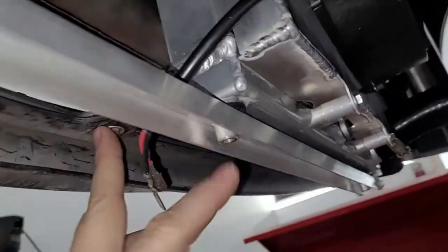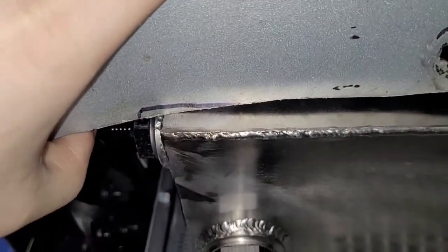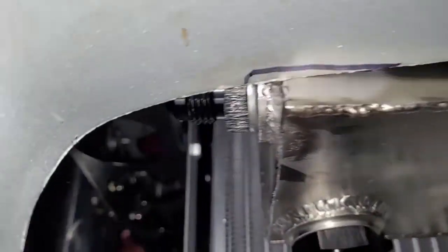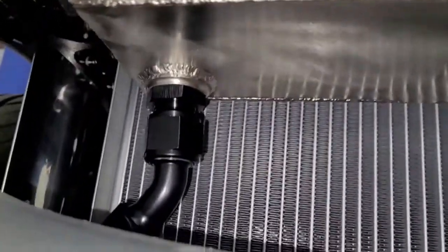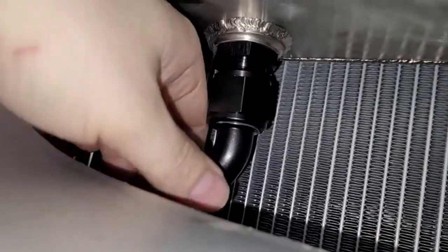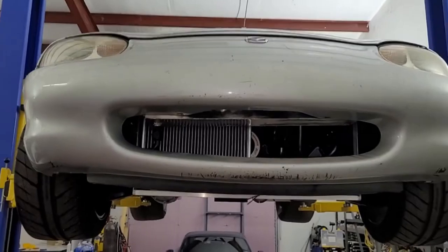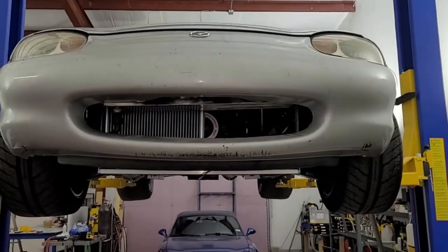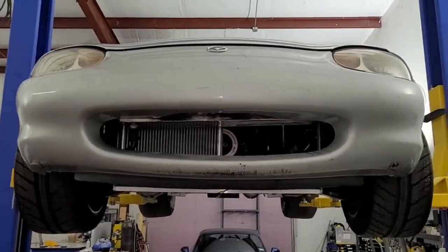We could potentially do the same thing on the other side to support the bumper — the metal is pretty close so that should work. We also noticed our fuel cell is running into the bumper, so we'll trim that. We marked it and threw our fittings in — I found a fitting and stuck it on to check clearances. We need a 90-degree fitting here, not a 45.